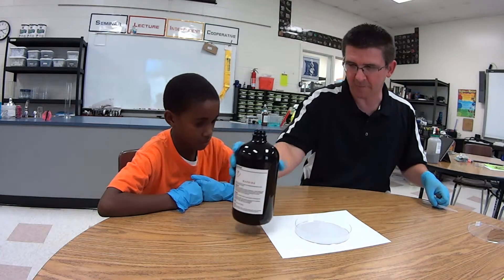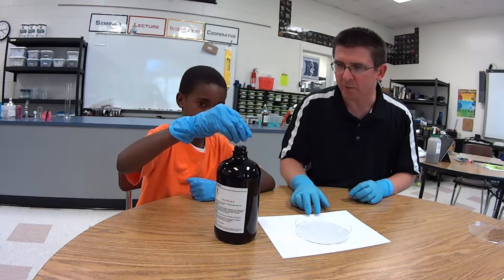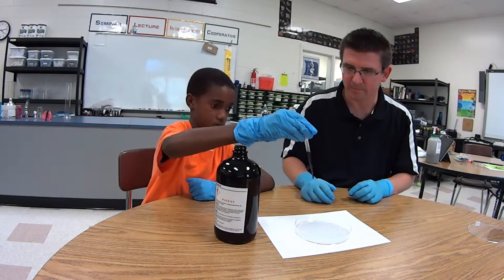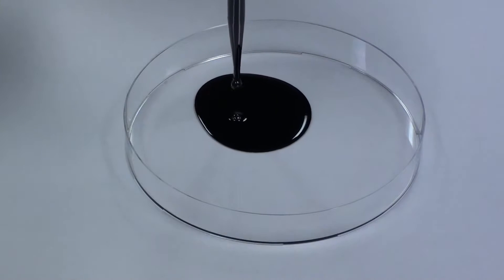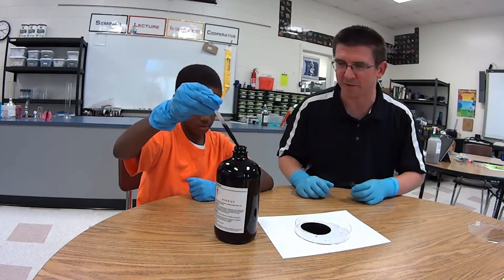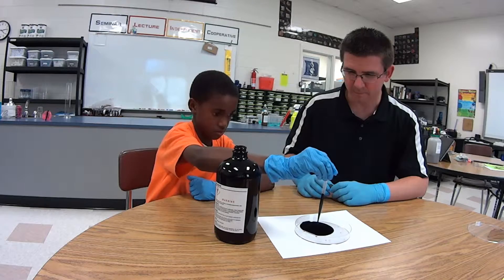I'm going to give you the dropper — just put maybe two drops in there. Squeeze up some ferrofluid; just be careful not to drip it. Put that in our petri dish — we'll do maybe two of those. Squeeze it all out in there, and then we'll put a magnet under there. Once it starts bubbling, go ahead and get a little bit more. It kind of sprays everywhere at the end because the air is coming out too.